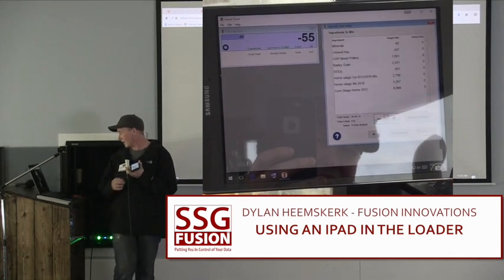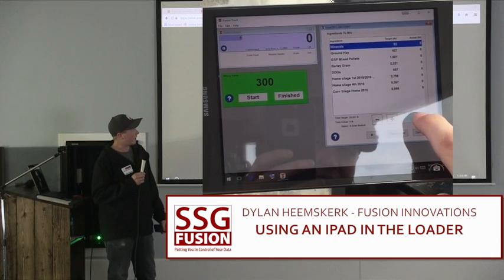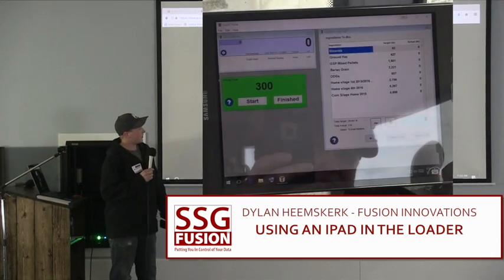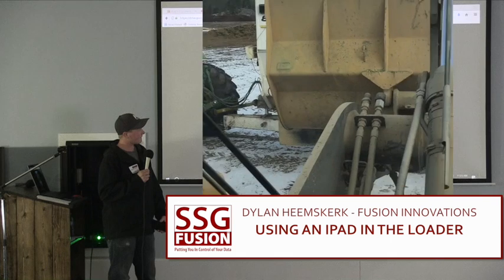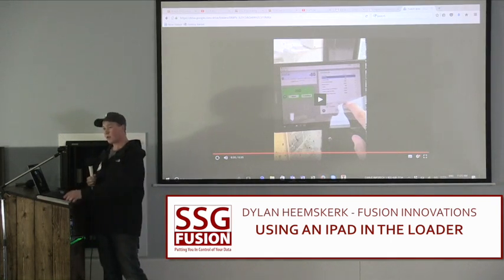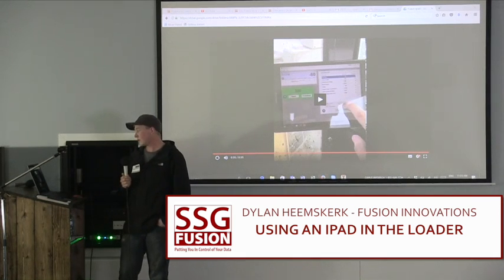That's while you're in the loader? Yeah, that's in the loader cab, getting set up to feed. We enter all our minerals in as well — just hand-type it in because we know exactly what they weigh. Basically, it's a mirror image of the feed truck. And you're using TeamViewer for that? Yep.